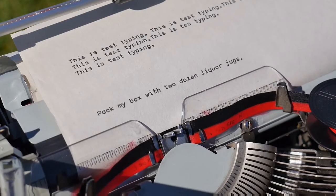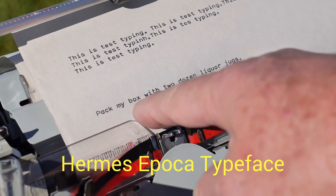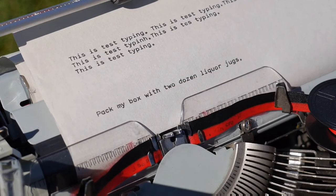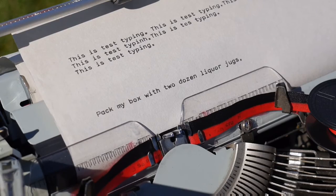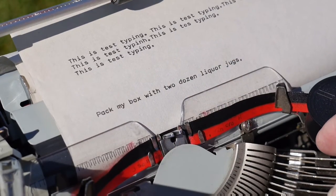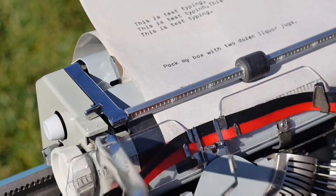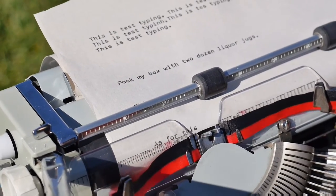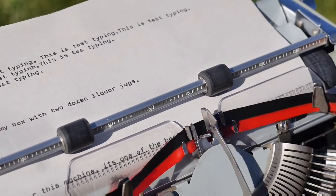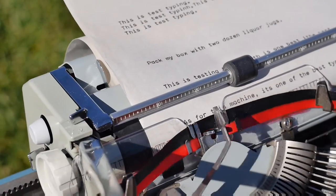This particular typewriter has a very beautiful typeface — a really elegant sans serif type that I love the style of. It types extremely well; everything is very even with no hiccups or glitches of any kind. As for this machine, it's one of the best typing machines in my collection, perhaps the very best.